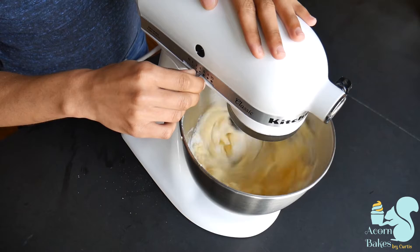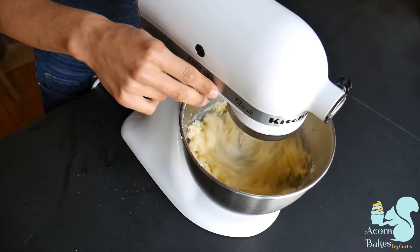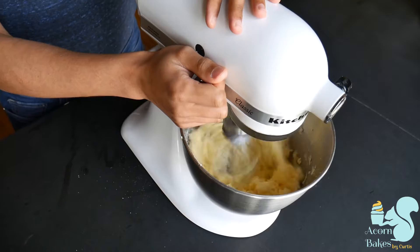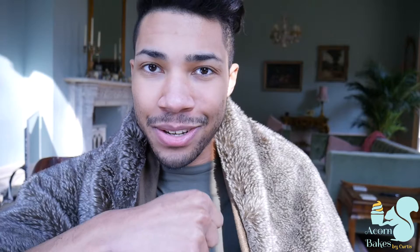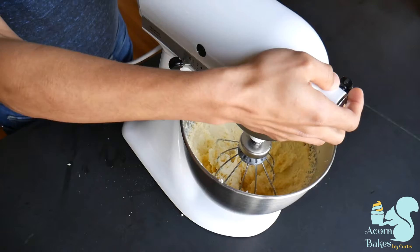It doesn't really matter what you use — I find that using both doesn't really make any difference for me. Today I'm using a whisk attachment. You're going to beat this for about five minutes. This is a creamed cake, which is when you beat the sugar and butter together and that sugar basically punches holes into the butter, creating nice little air pockets which makes your cake nice and fluffy. You're looking for it to be nicely combined but not totally white — if it's gone white then you've gone a little bit too far. You can over-cream, despite what some people may tell you.